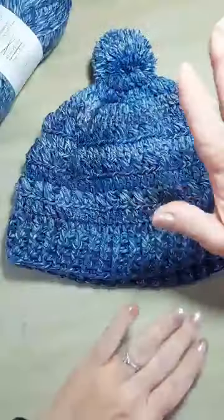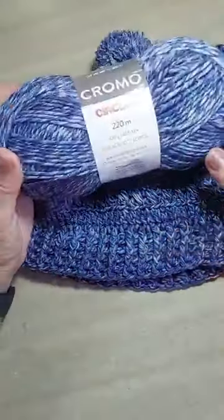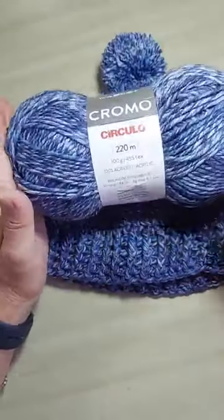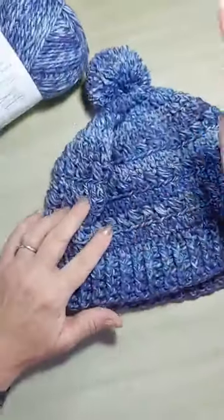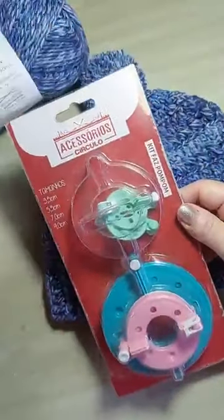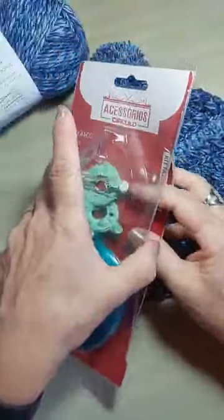Temos muito tempo, né? Porque é uma peça fácil. Eu trabalhei com o gorro com fio cromo. Esse novelo vem 220 metros, então você vai precisar de apenas um pra fazer esse gorro maravilhoso. E pra fazer o pompom, eu usei o kit faz pompom, que me ajuda muito. Eu vou fazer um mini pompomzinho aqui pra mostrar pra vocês como que esse kit funciona.